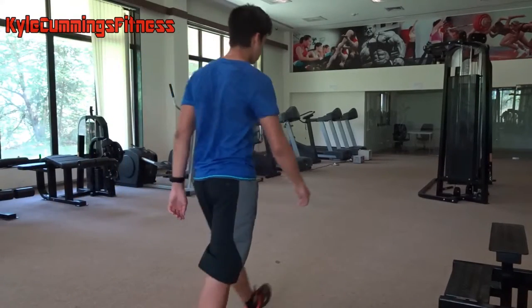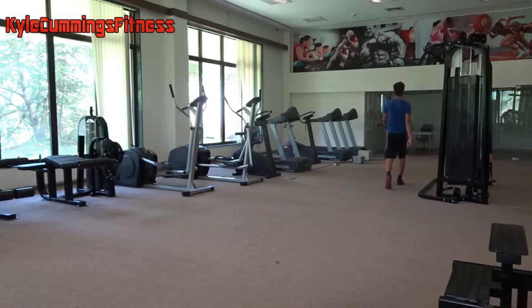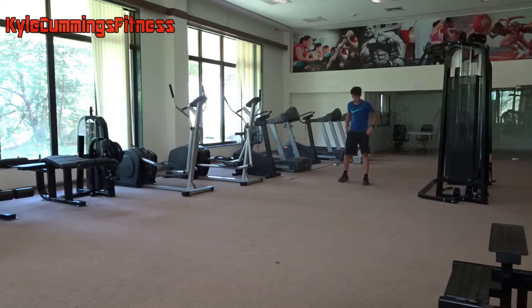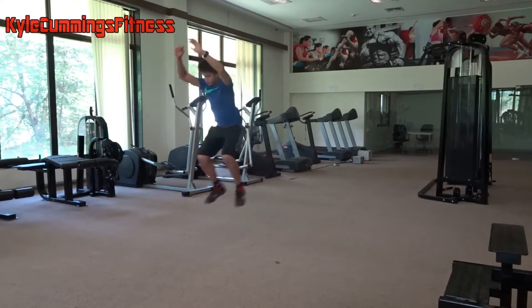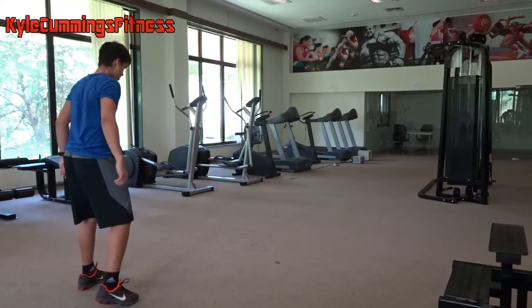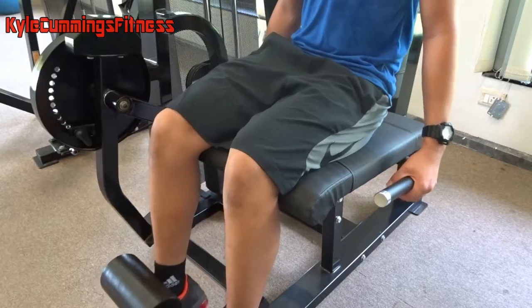So we're gonna do broad jumps, also known as squat jumps. I would not recommend doing them on a hard surface because it's gonna be bad for your knees. Try and get a rubberized flooring or something. It's four reps for four sets — give it your all and jump as far as you can. You are gonna be fatigued, so your jumps won't be as good as they can be because of all the squats beforehand.